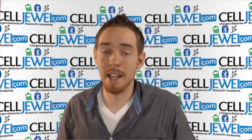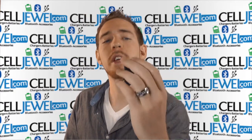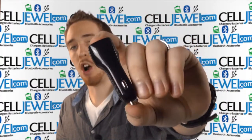Hey, how's it going online shopper? It's me again. I'm with cellduel.com. Today I'm going to be telling you about this little product right here. It's a pretty neat little thing. What it is, it is the 2.1A dual port USB black car charger.